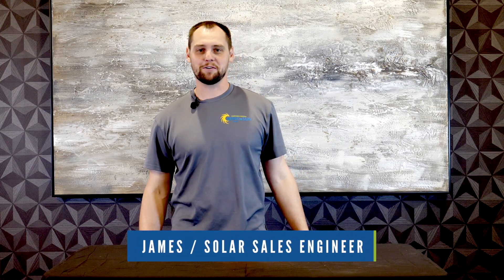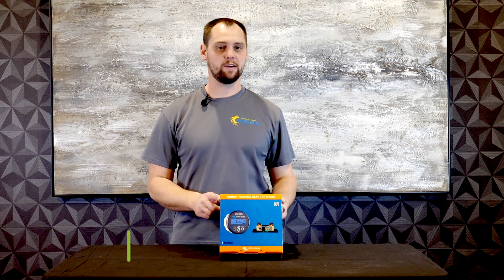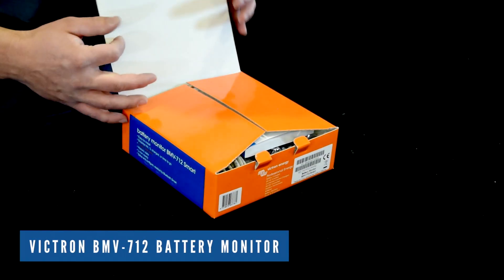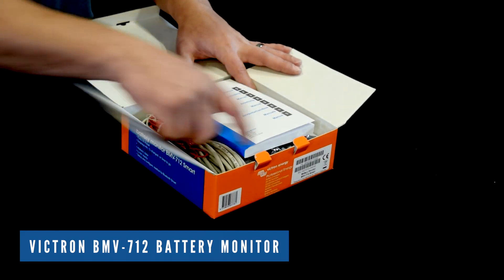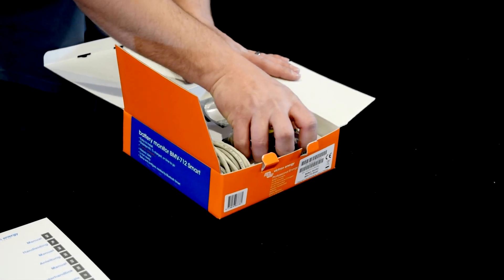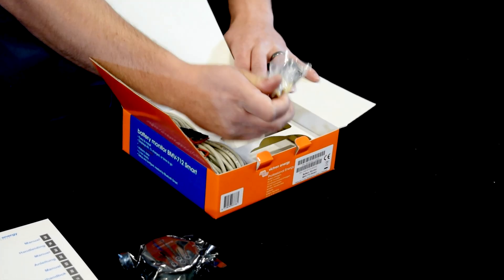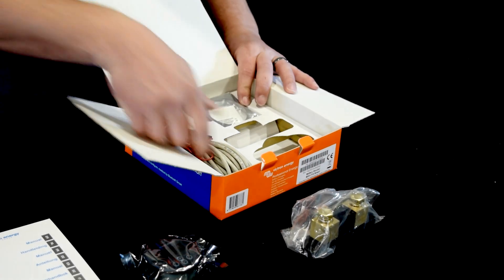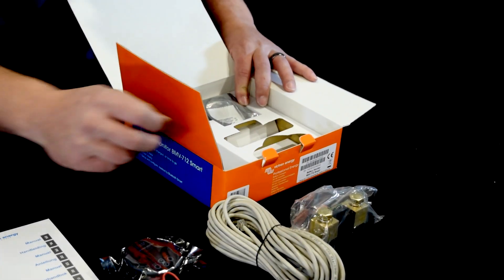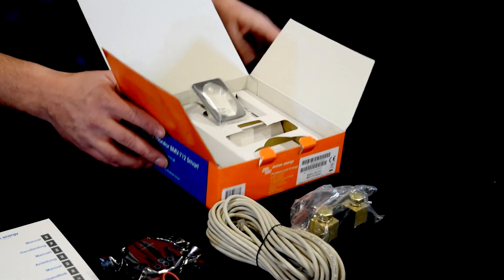Hi there, this is James with Northern Arizona Wind & Sun. We're going to talk about the BMV 712 from Victron — this is the battery monitor. In the package you're going to get a hefty manual, the display, a shunt and communication cable, a power cable, and there's also a surface mount bracket as well.